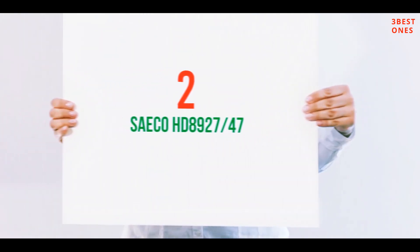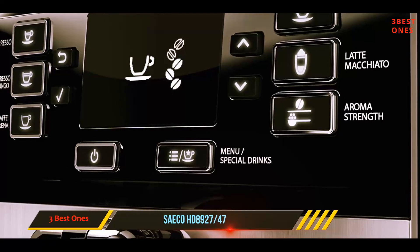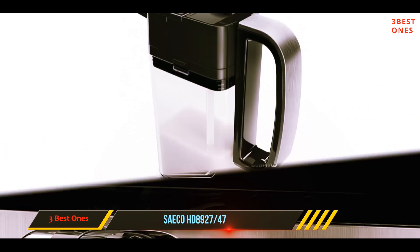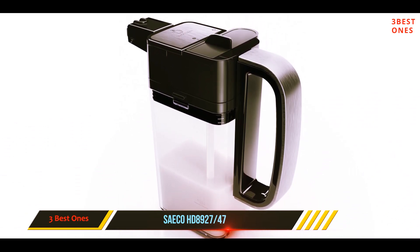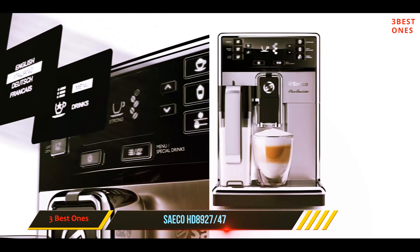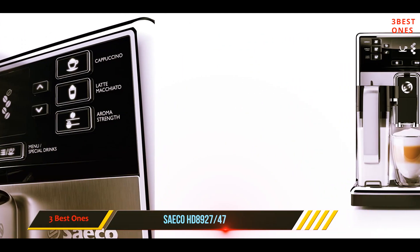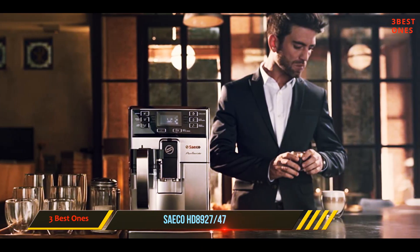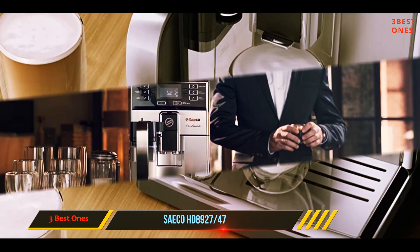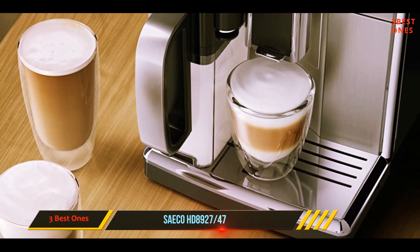Coming in at number two, the Saeco HD 8927/47. The Saeco cappuccino maker is fully automatic, meaning you can make your coffee in less time and to a better standard. To ensure the most comfortable user experience, this unit is able to make up to 5,000 cups of coffee without requiring descaling. To give you the best taste, you get five aroma strengths and ten grinder settings. After grinding, the Saeco patented system will apply the optimal amount of dosing to give you the best taste.